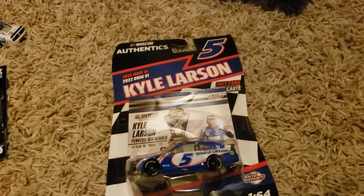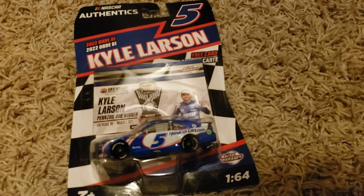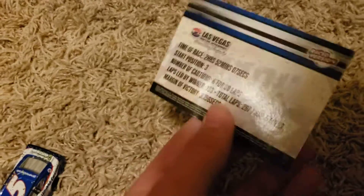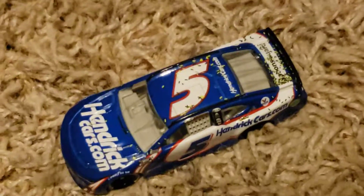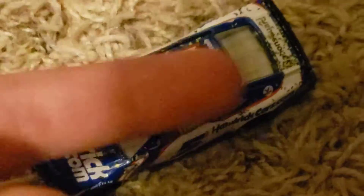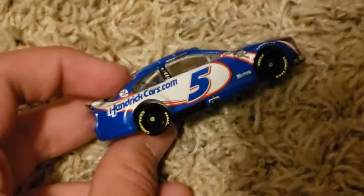Up next is Kyle Larson's number 5 Las Vegas Cup Series win — the spring race that he won, the Pennzoil 400. Here are the stats. Number 5, Hendrick.com — you can see some confetti on it. Lionel actually asked whether you'd like your diecast with or without confetti, and with confetti is actually better — unless it's an original diecast that hasn't been in a wave before. Since this one has been in the wave before, it's fine. I'll give this a 7 out of 10. Let's move on.